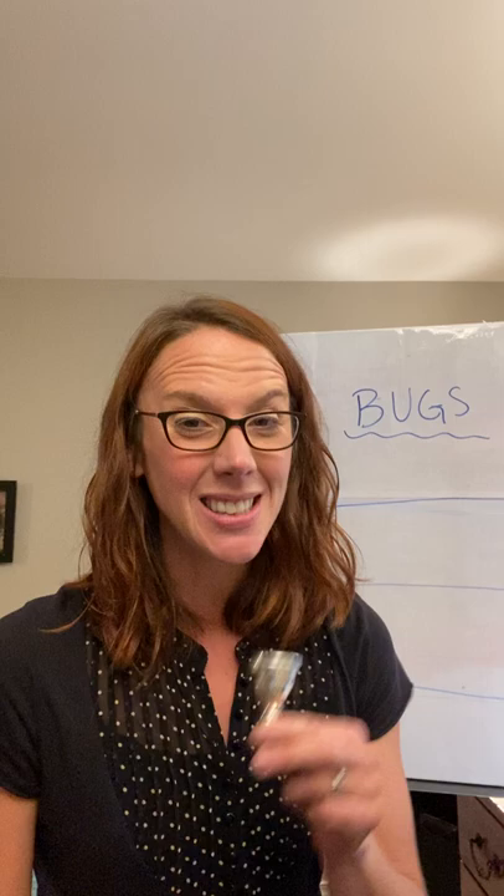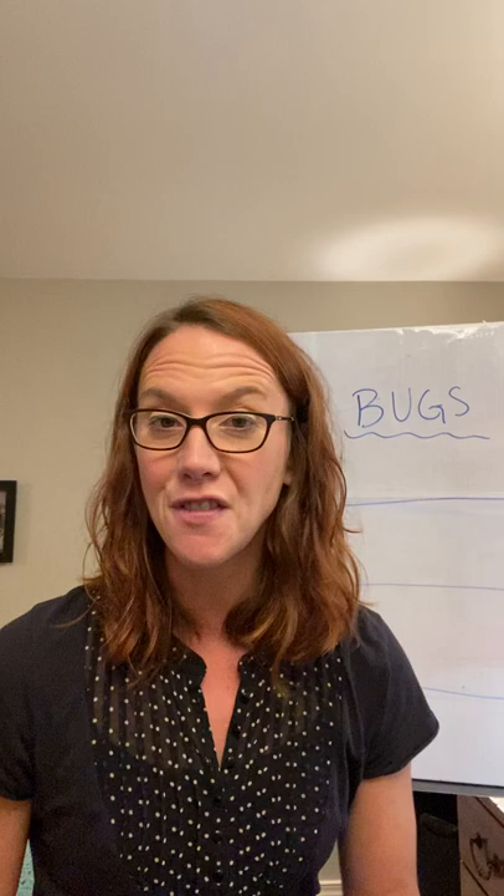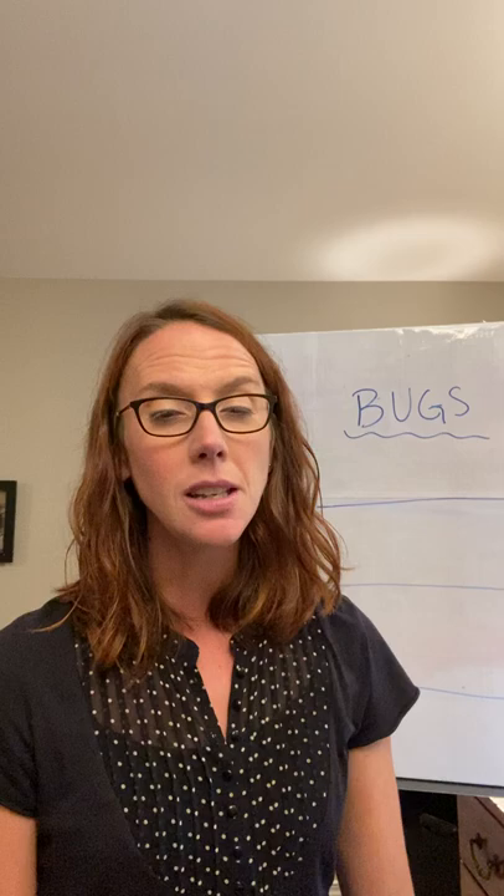Hi, trombone players. Glad you're here. I'm going to teach you right now how to make a sound on your mouthpiece. So let's talk about this for a second. The shape we're going to make with our face — kind of our band face — is called the embouchure. An embouchure is a fancy word, and it's exactly the shape that your face makes in order to play an instrument.